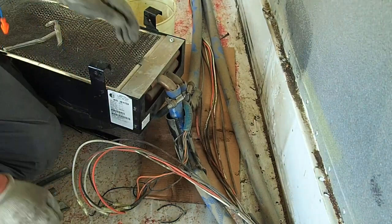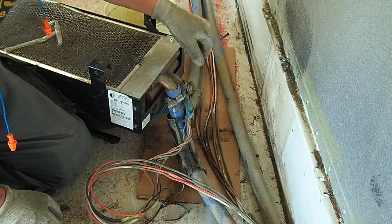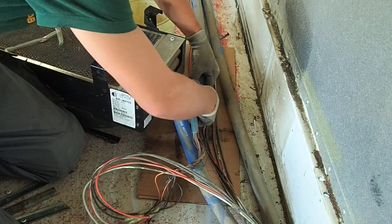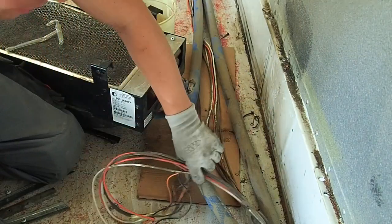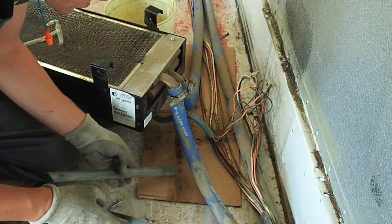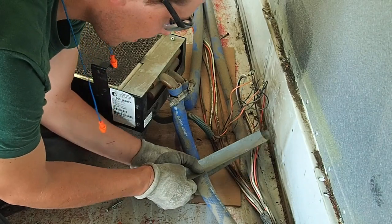Good morning. Today I'm going to remove this heater that's hooked up to the coolant system of the bus. The first thing we're going to do is remove this protection on both ends. I've seen other videos where people just flush these outside in a bucket, but I don't want to refill all the coolant so I came up with another solution.